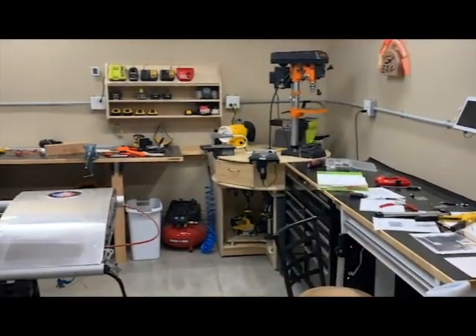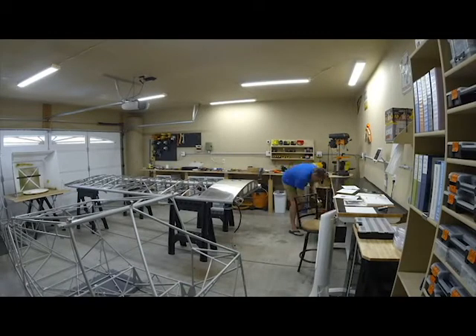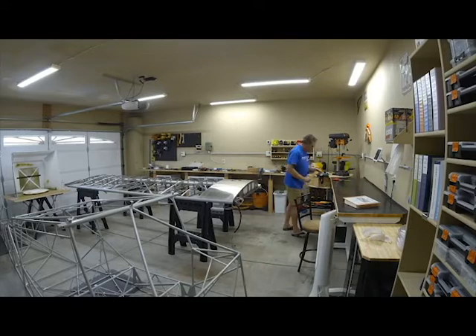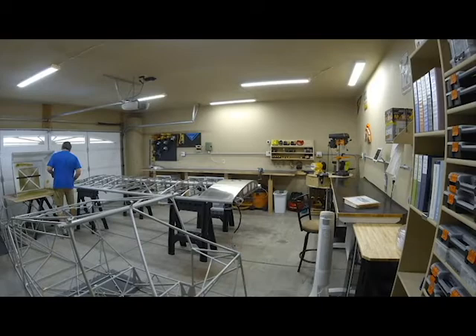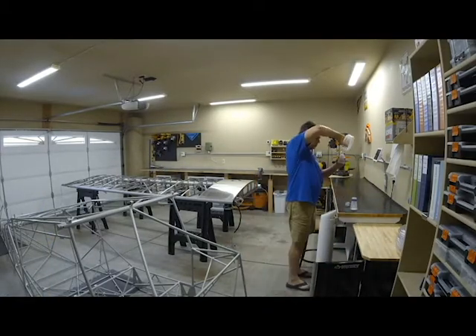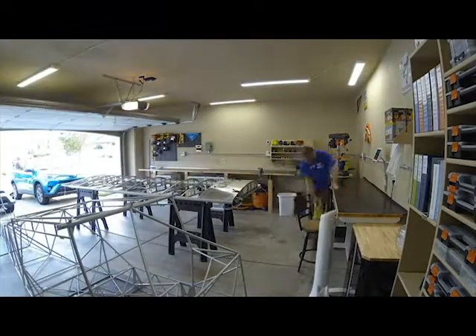Once these major tasks were done, the shop benches were a mess. It was time to clean up. There — much, much better. Next time, I'll walk you through installing the wing tip lights and fabricating the harness.